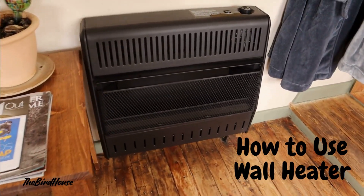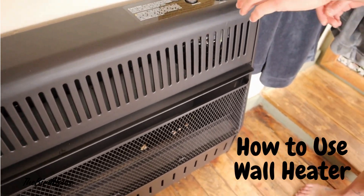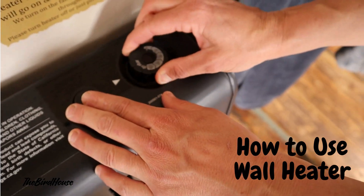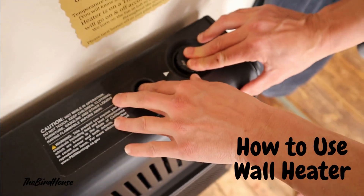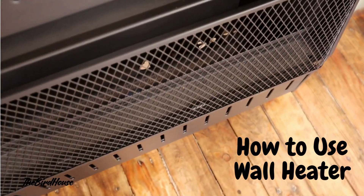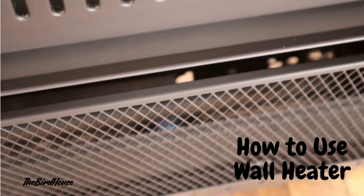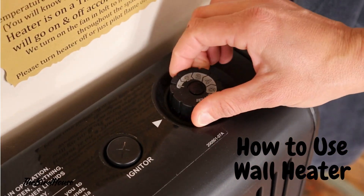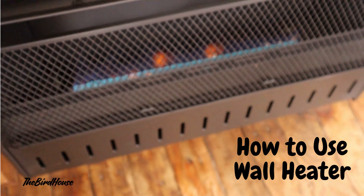This is how to work the propane heater on those cold nights. First, turn it to pilot, hold it down, and press the igniter. Sometimes you have to press the igniter a few times and you'll see a little pilot light down there. Then you let go of the switch and turn it all the way to one or two and you'll see the flame.